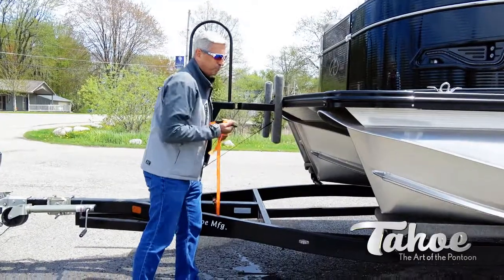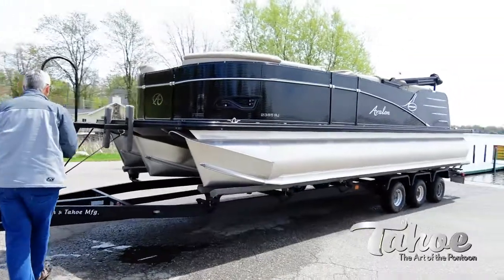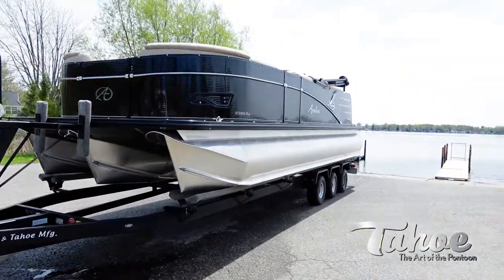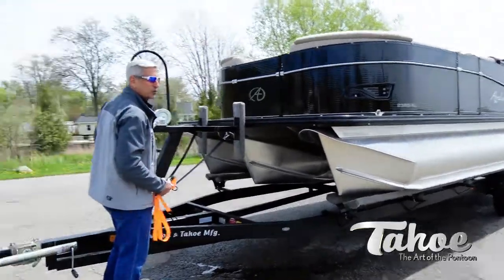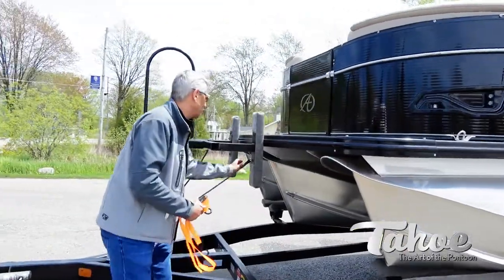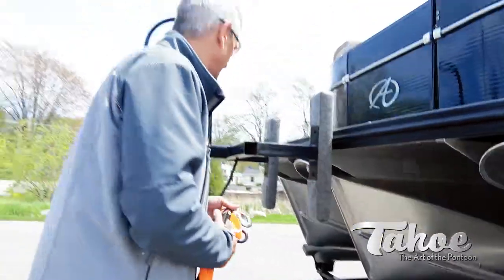This is a fairly shallow ramp — there's not a big angle to it — so I feel pretty safe that we can go ahead and undo the front tow strap as well. That way when you back it in, you'll have somebody on the boat and they can fire it up and just back right off the trailer without getting your feet wet.